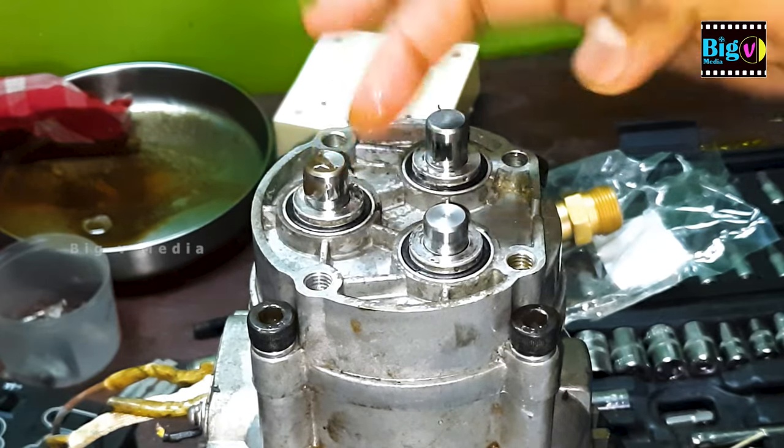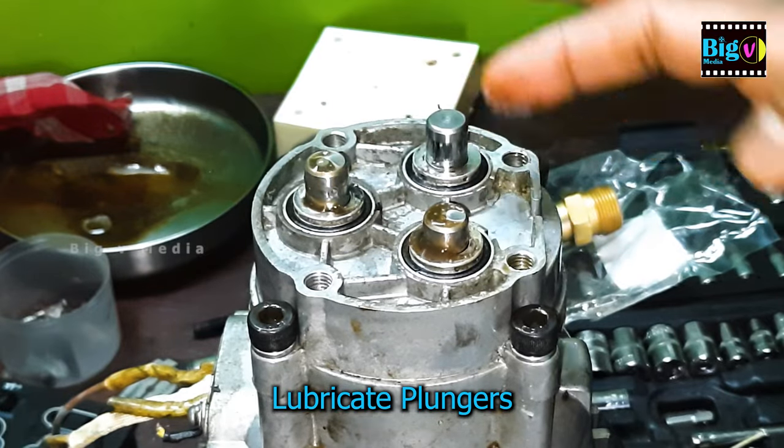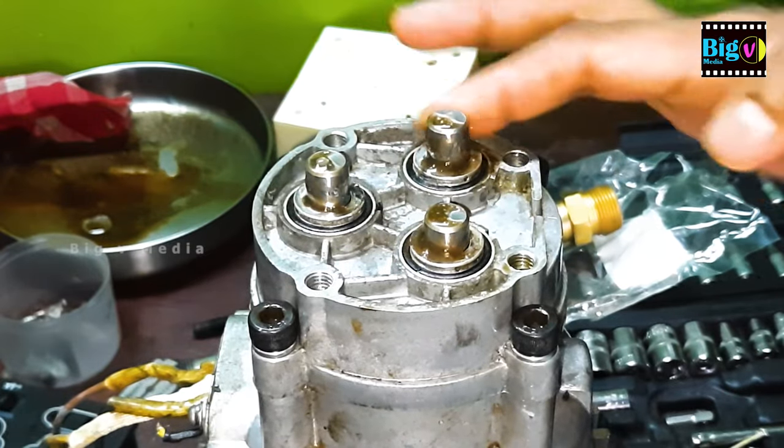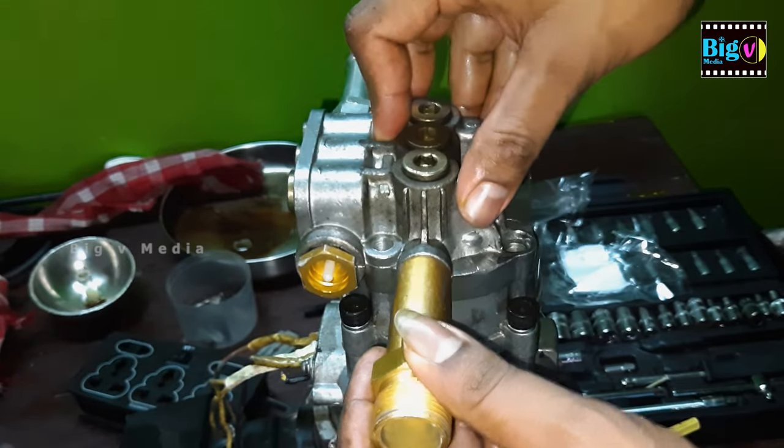Lubricate the plungers thoroughly, ensuring smooth operation. When closing the pump head, do so securely without causing any damage to its edges.